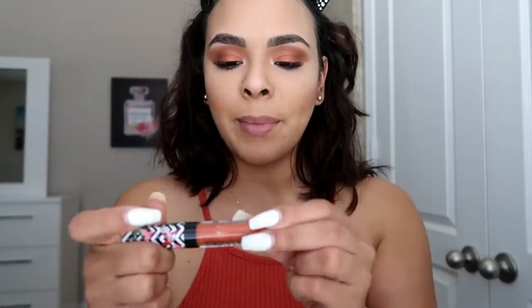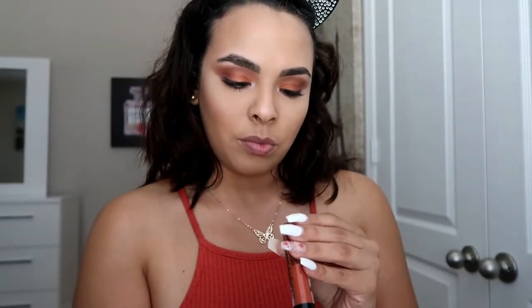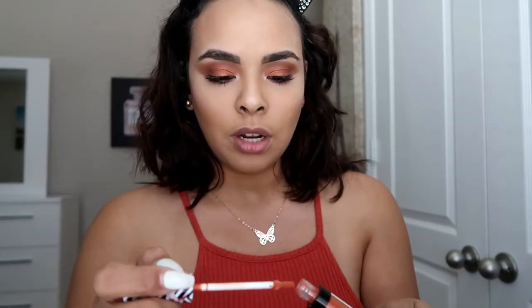I'm going to apply my lip color now. I'm using a shade from Wet n Wild called 'Pout of Paradise.' It's a beautiful lip gloss. I'm going to shake it up to get a good color and then apply it.